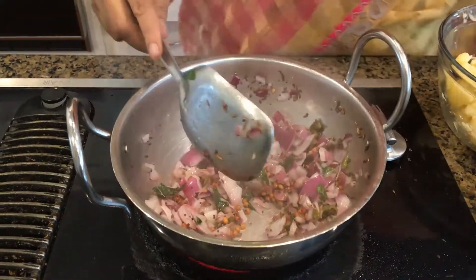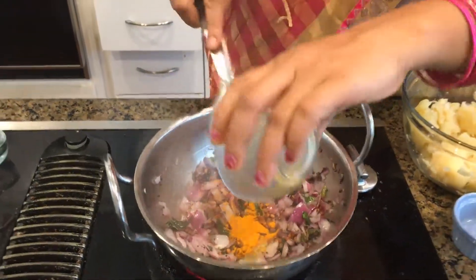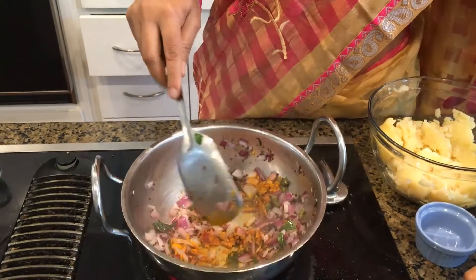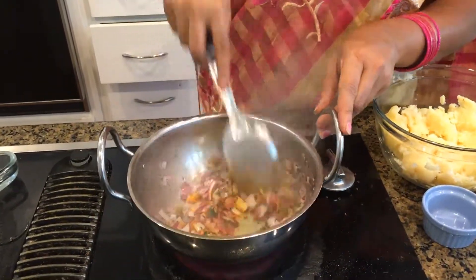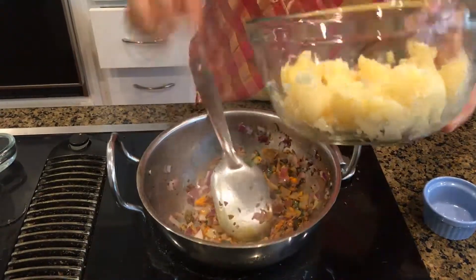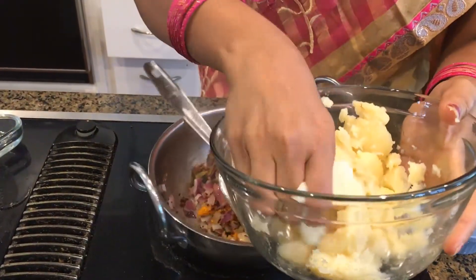Now it's time to add the turmeric. I like to fry the turmeric a little bit so it doesn't give a plain raw smell or raw taste. Then I'm going to pour in the mashed potatoes. You can even mash a little bit in your hand if you're not too sure.